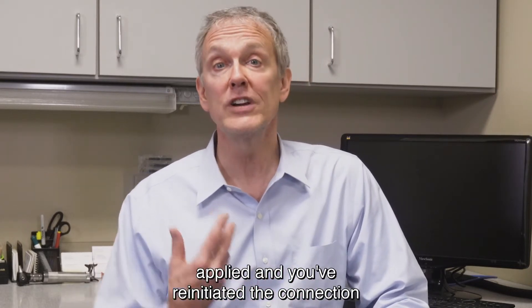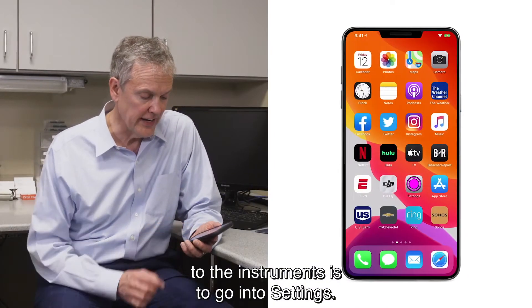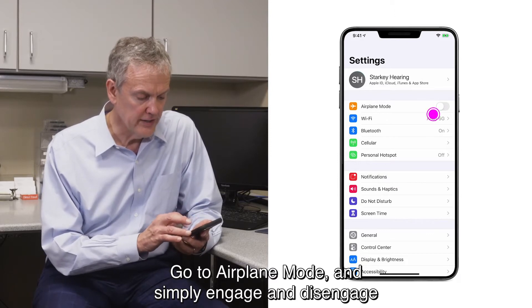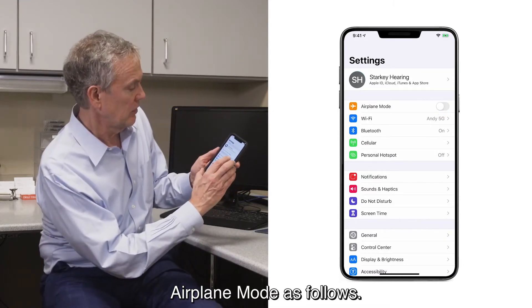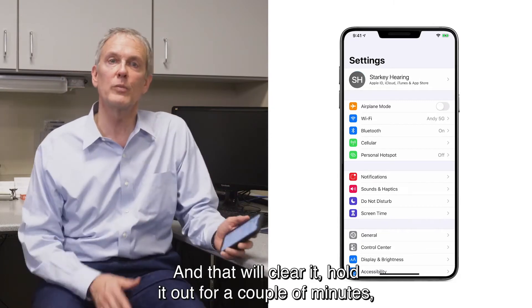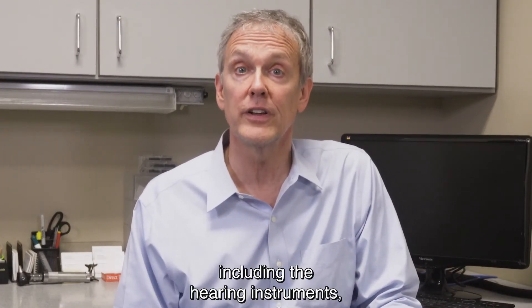One fail-safe method to ensure that those updates have been applied and you've reinitiated the connection to the instruments is to go into Settings, go to Airplane Mode, and simply engage and disengage airplane mode. That will clear it — hold it out for a couple minutes — breaking all connections to any peripheral devices including the hearing instruments.